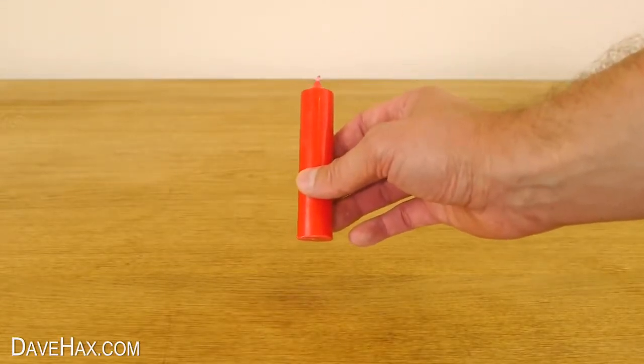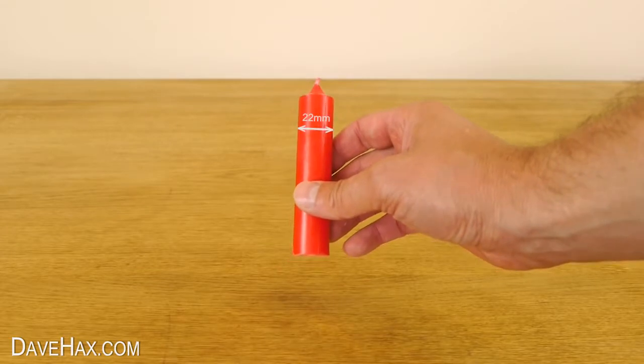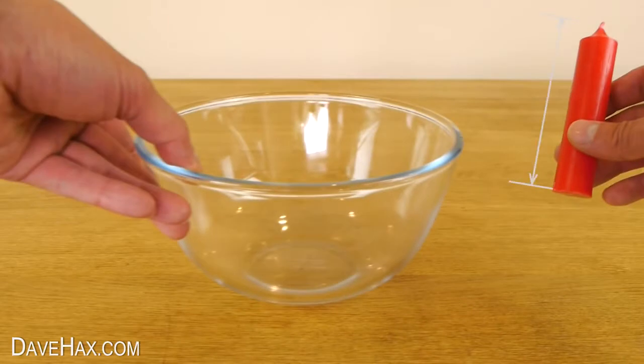Today I'm going to show you a simple science trick for how to burn a candle under water. My candle measures about 22 millimeters in diameter and I cut it so it's roughly the same length as the depth of this bowl.